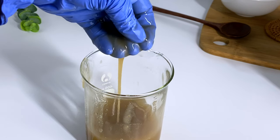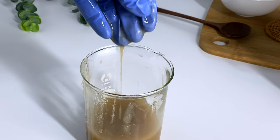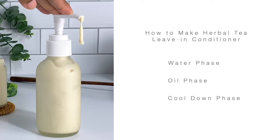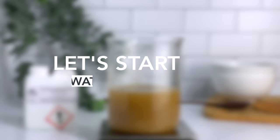Now that we have our herbal tea extract, we can go ahead and begin making our herbal tea leave-in conditioner. This formula consists of a heated water phase, heated oil phase, and a cool-down phase. Let's begin with our heated water phase.